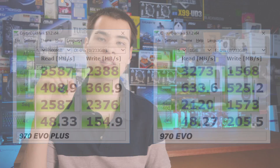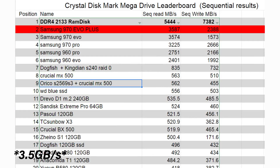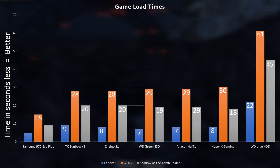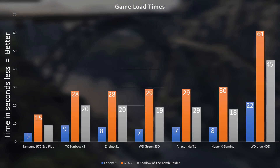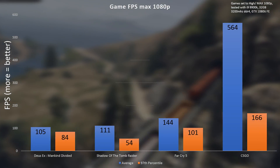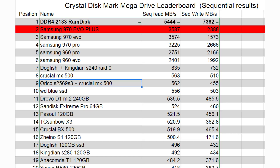Jumping straight into Crystal Disk Mark, we get seriously solid numbers: 2.5GB/s reads and 2.3GB/s writes — absolutely impressive. In real-world testing, game load times were excellent for this class of SSD, faster than just about everything else we've tested other than a RAM disk. FPS was also unaffected, with no lag or stuttering introduced during gaming. On our drive leaderboard, very little comes close to what this drive delivers.